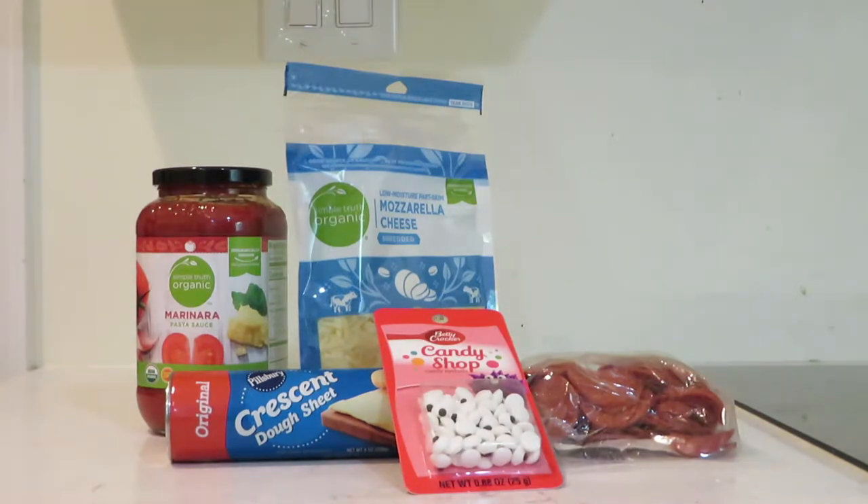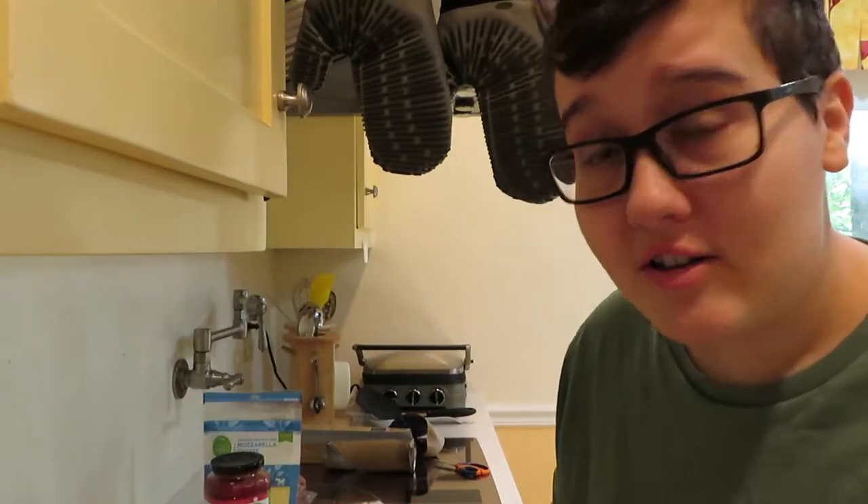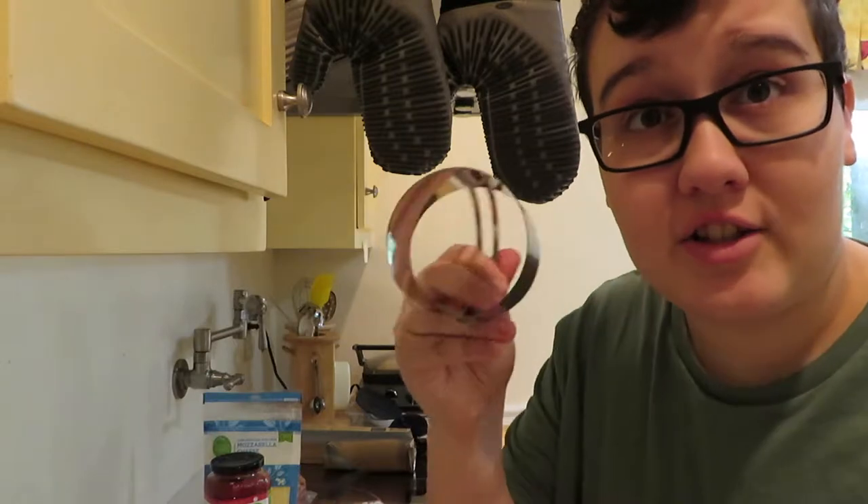Alright, on to the preparing of the meal part. This next part is always the hardest — I must open the canister without screaming. Alright, let's see. I rolled out this very uncooperative dough and found this circle.